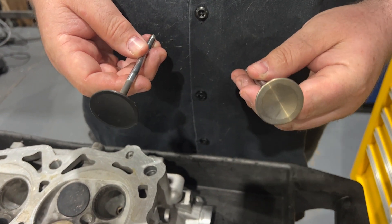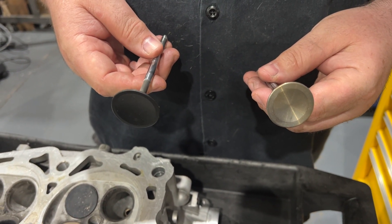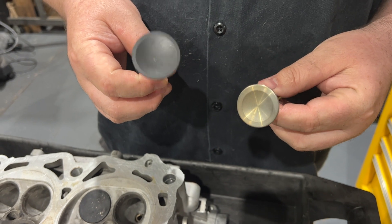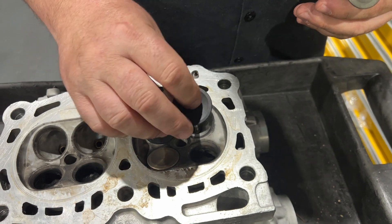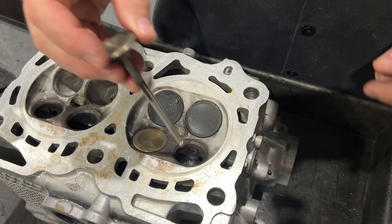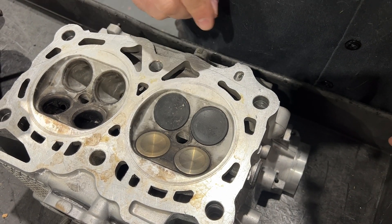For valves, we have one millimeter oversized GSC valves. The head actually wasn't valve-jobbed for them on the exhaust side. It was on the intake, but this is how it came.